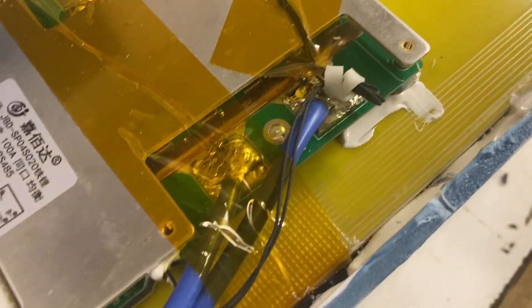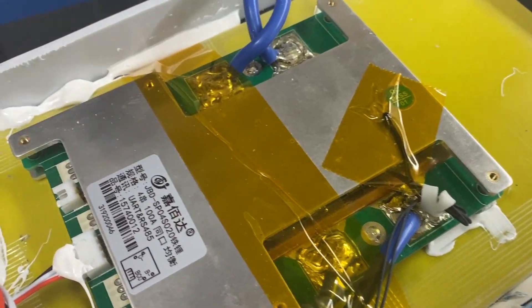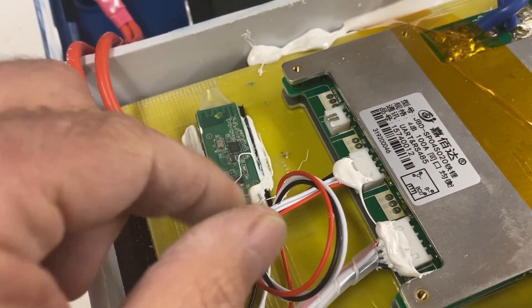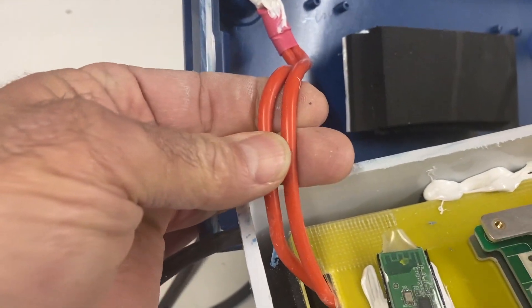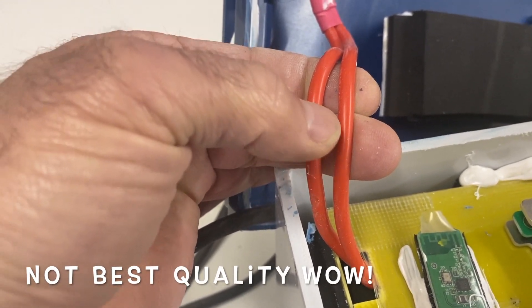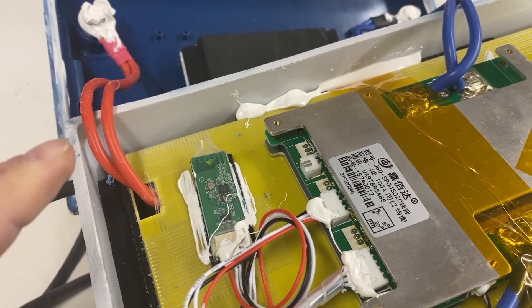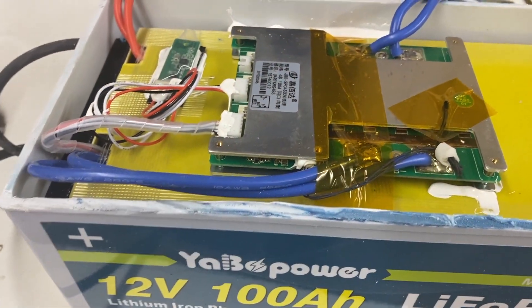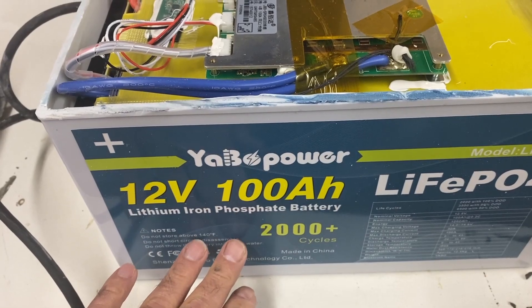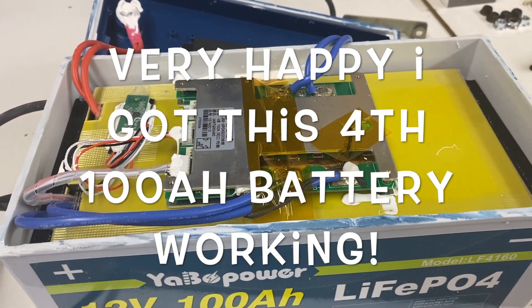It does have a temp sensor on the BMS, though I doubt it actually has low-temp protection even though it's supposed to. Anyway, all I did is unplug the Bluetooth and plug it back in — the battery came awake. It's pretty chintzy construction — like 10-gauge wires — it's a cheap battery, but it was still like $300 and some dollars, so it's worth taking apart and fixing. Happy to have it working again. If you have a problem, don't be afraid to cut it open and reset it.